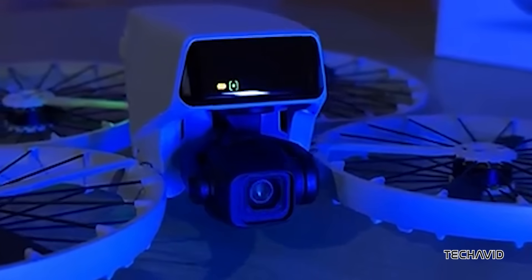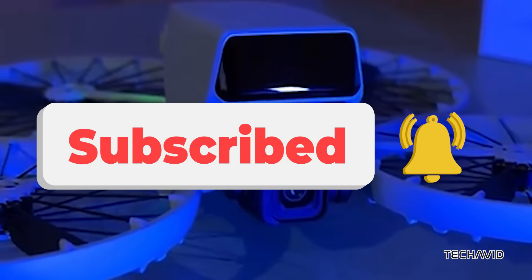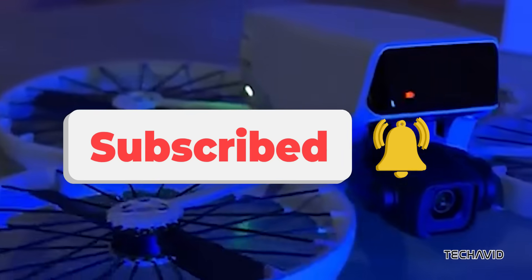Does the Flip look like a must-buy, or are you waiting for something bigger? Drop your thoughts below, and don't forget to subscribe for more drone updates and leaks.